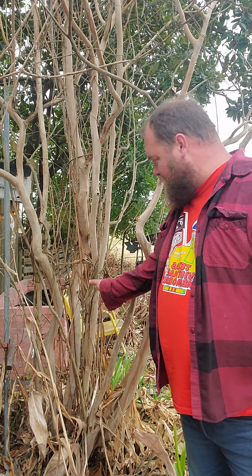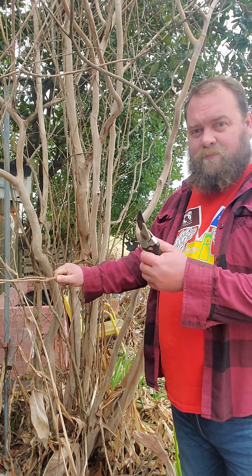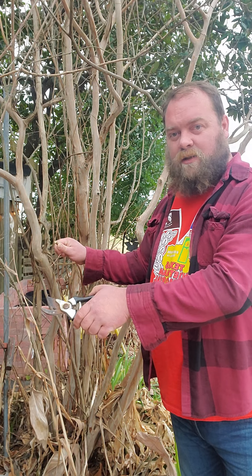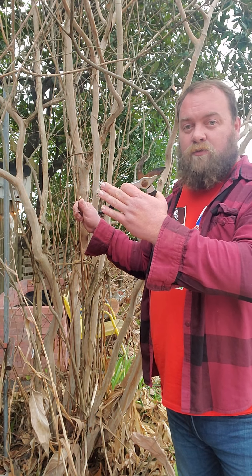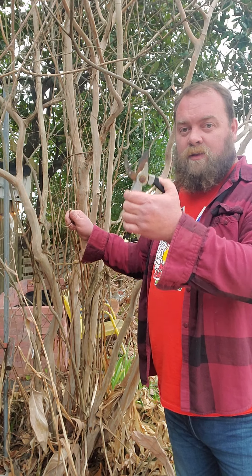Now the other major issue we want to talk about is these suckers here. A good crepe myrtle only has about three to five good stalks to it. What tends to happen is you get a lot of these suckers coming off of it, and we want to make sure that we clip all of these — going all the way down as low as we can to the soil. They tend to sucker off from the root system down there and take a lot of the nutrients away from the tree. They also make the tree messy and inhibit some of the light coming into the inside of the tree, which will prevent your flower growth from being as full. In fact, the fewer stalks you have going up, the larger your flowers will be.